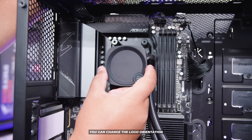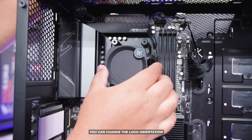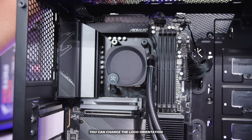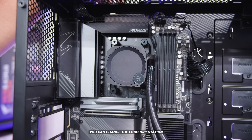Lastly, if you want to change the logo orientation on the pump top, it's magnetic — you can basically just lift it off and put it in any orientation you like, and you should be good to go. If everything was plugged in correctly and you followed the guide step by step, it should look a little something like this.